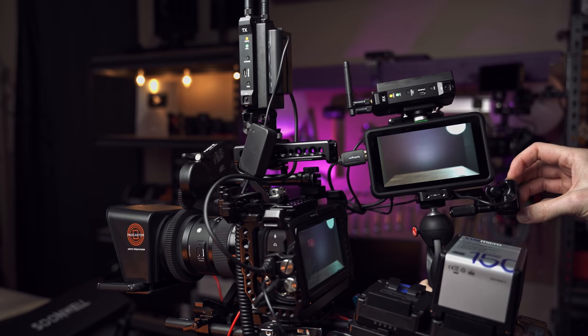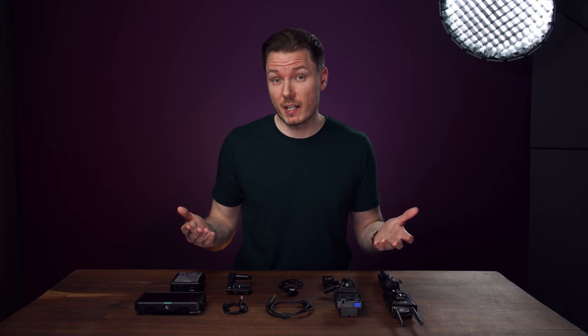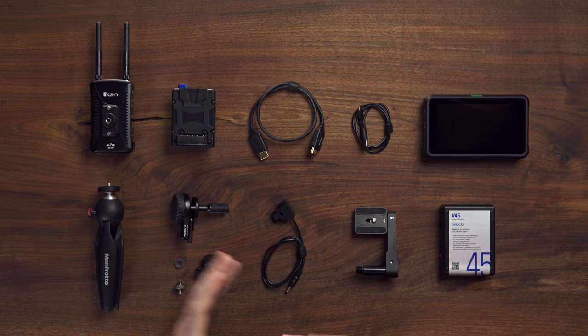Now, there's not actually anything about this that's exclusive to the Blackmagic. You could do this for any camera, but the Pocket 4K doesn't have face-detect autofocus, so I pull focus manually, and I like to be able to see what I'm doing when I do that, so that's why I use all this. I used to have a wired option in my old setup, but since I'm much further away from the camera now and there are more obstacles in the way, we're going to go wireless.